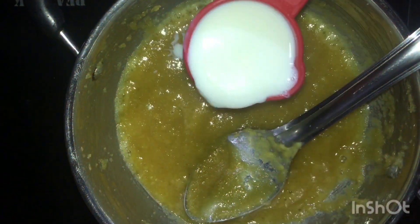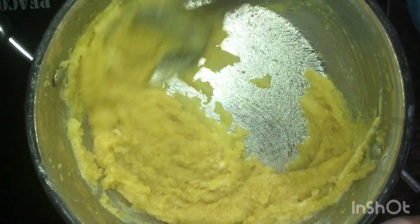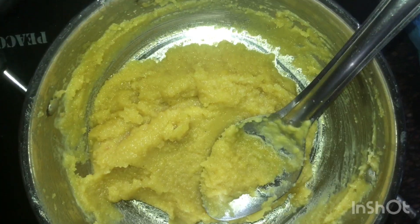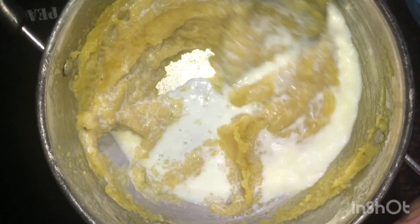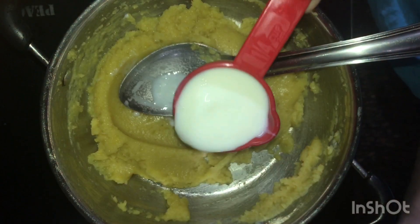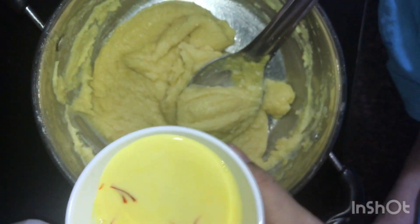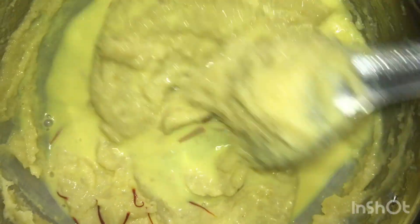Now add 1/4 cup of milk and mix again. Add another 1/4 cup of milk and repeat this process. Then add kesar milk — this is also 1/4 cup of milk.